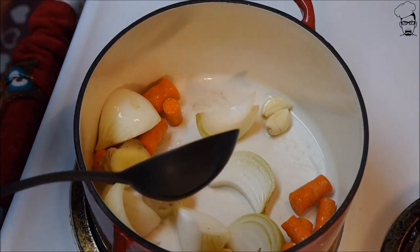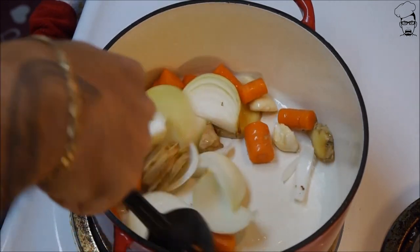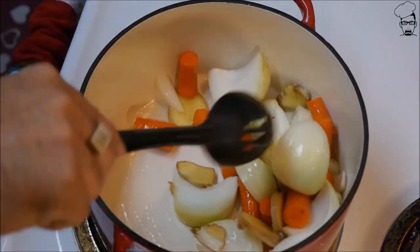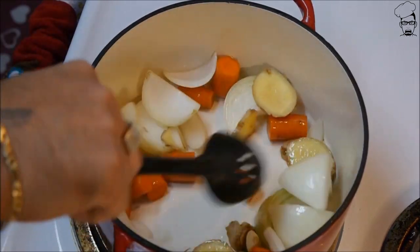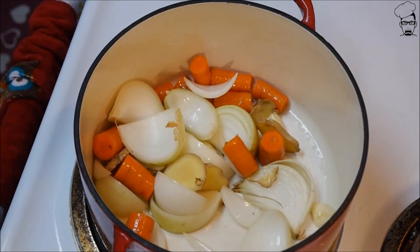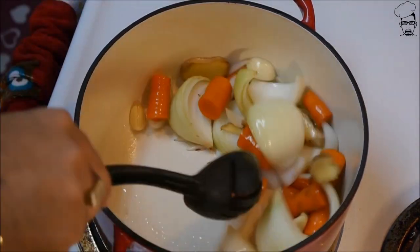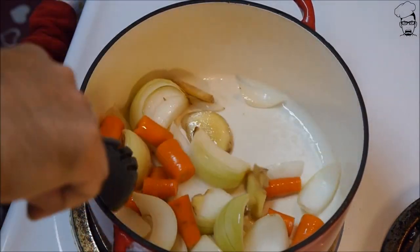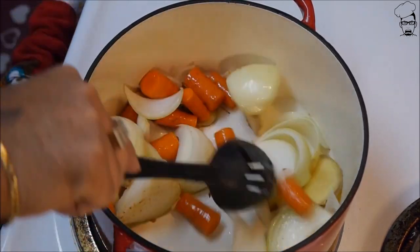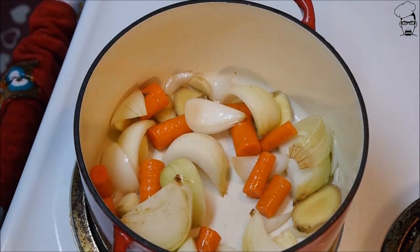This is on medium — that's about a five on my stove. We're gonna cook this for about five minutes. We're gonna stir it constantly, every 45 seconds to a minute. By cooking it, we're gonna get all these wonderful flavors to release. We'll be back in five minutes.